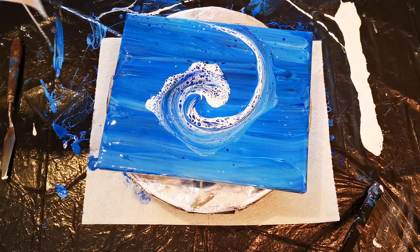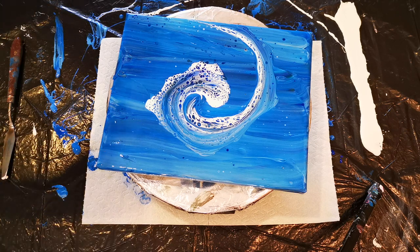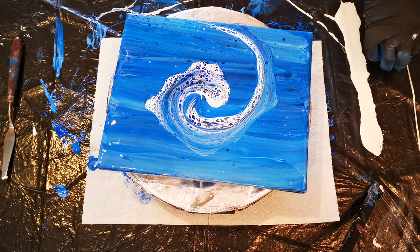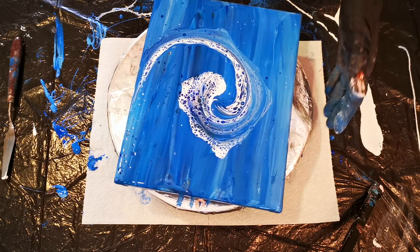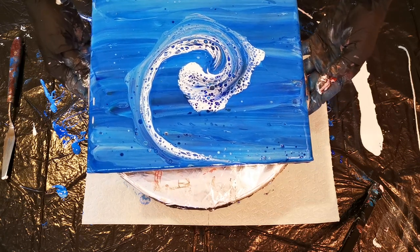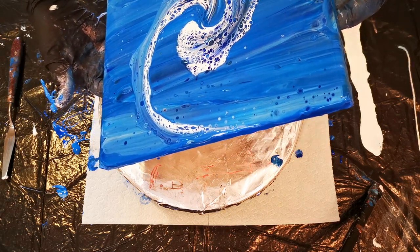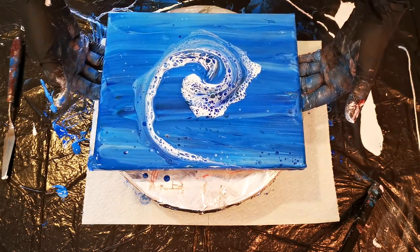If there wasn't such a pile of paint there, I would quit right now. There is so much paint in the middle — there's no way that is going to dry properly. But it just looks so cool. I so want to leave it like that, but I cannot. We cannot leave it like that even though we want to. We have to remove that somehow — that's a lot.